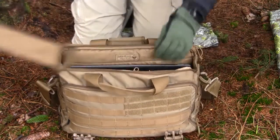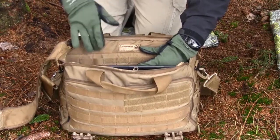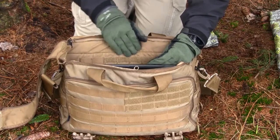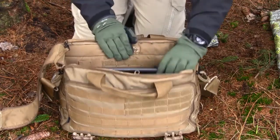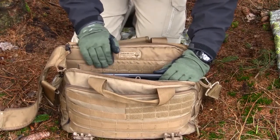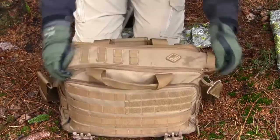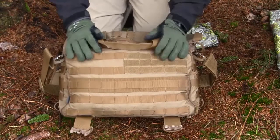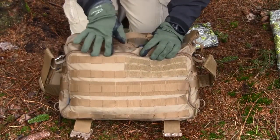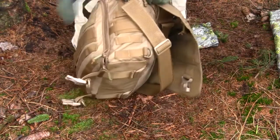Inside the main area you also have PALS webbing both with single and double spacing, and an area with Velcro, so if you have a bag with Velcro backing you can just place it inside. Really nice feature to be able to place a lot of different types of bags inside. Staying on the PALS — you also have PALS webbing on the front, again with single and double spacing, and the same goes for the side.